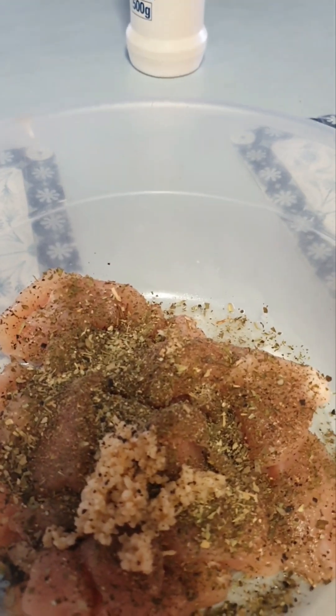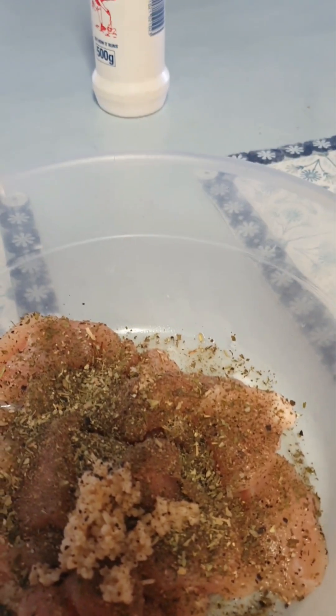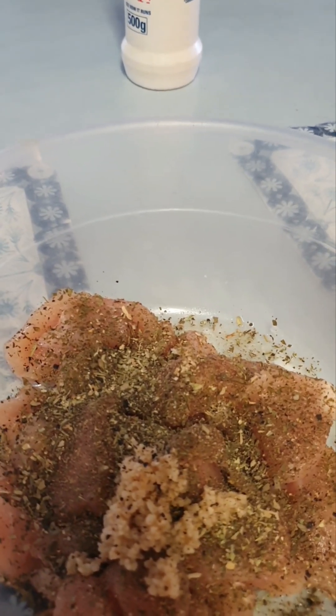Remember, the chicken has the garlic, cracked black pepper, parsley — not thyme, I don't cook with thyme in a hurry — parsley, basil, oregano, ground pepper, and salt.